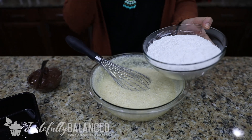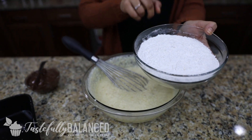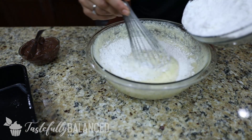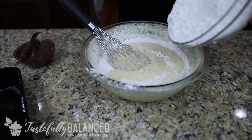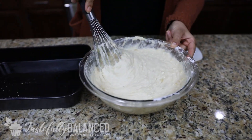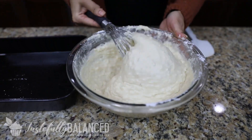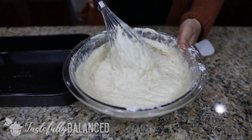That looks good. Now I'm going to add my dry ingredients. In here I have two cups of flour, some salt and baking soda — and that's it. I've mixed it all up already, and I'm just slowly going to add it to my wet ingredients. You just want to make sure the flour is well incorporated and you don't see any dry chunks.